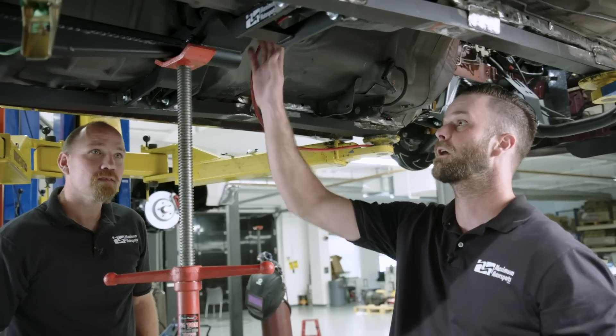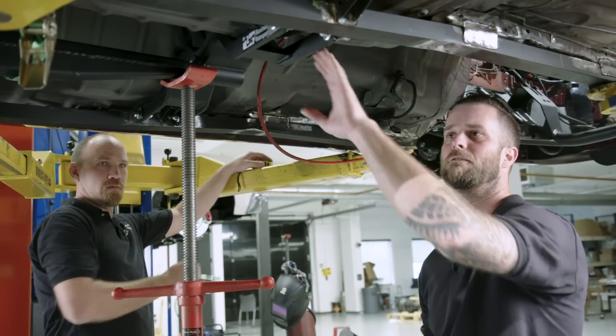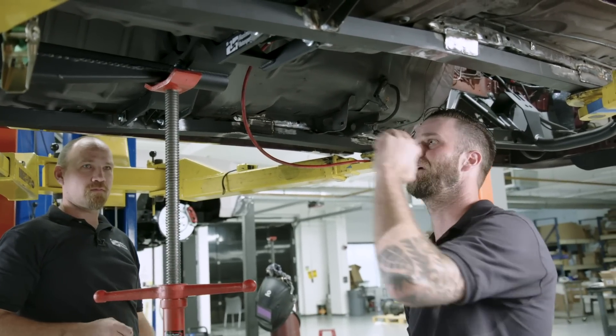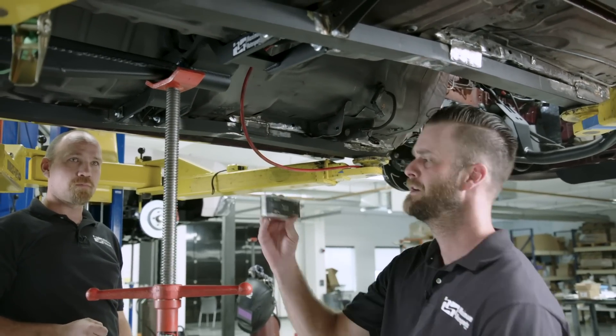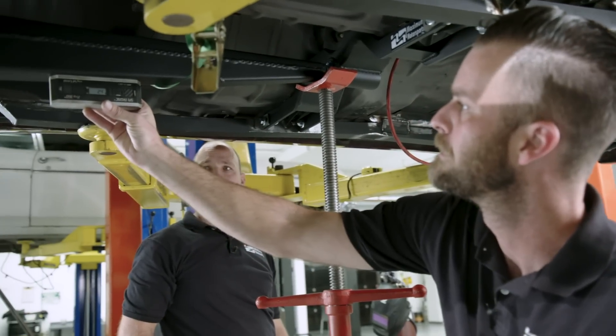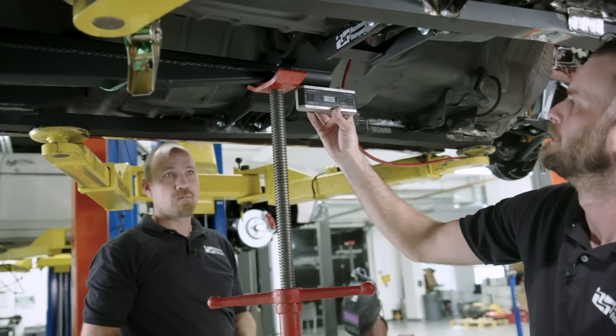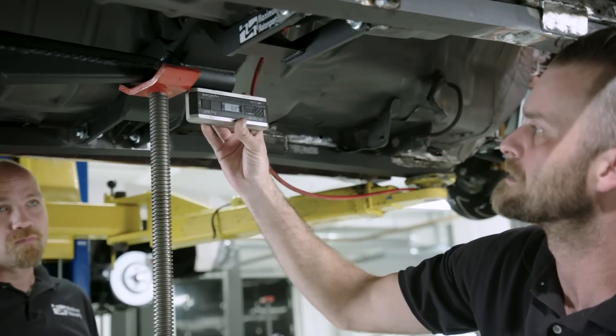Right now we're installing the torque arm crossmember. We're just making sure that all our measurements are good and where they need to be — we don't want anything too far forward or too far back. Checking the angles, making sure we're good and where we want to be for the relation of the torque arm to the chassis. Looks like we're good to go.